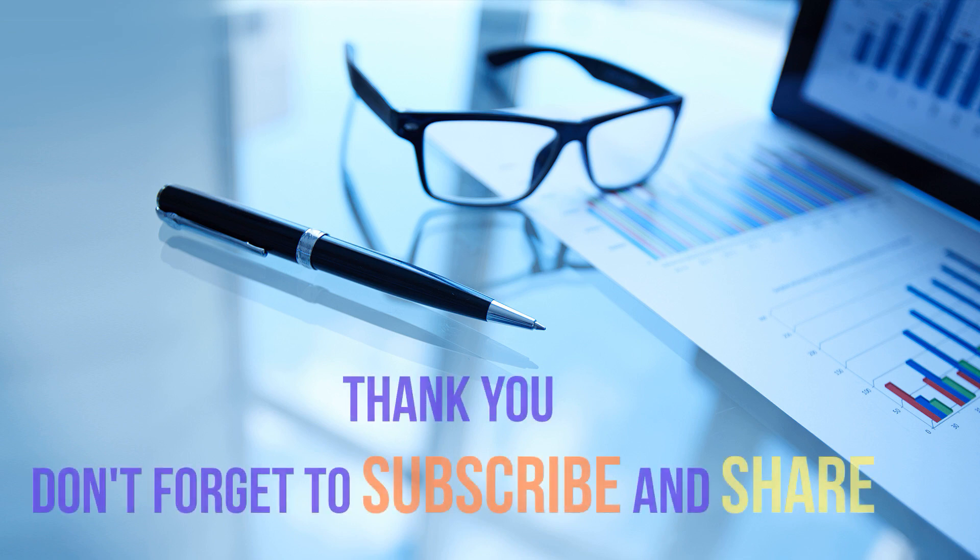You can comment your views about our channel in the comment box. If you like this video, hit the like button and subscribe to our channel by clicking the subscribe button.